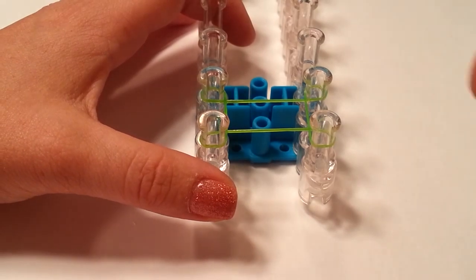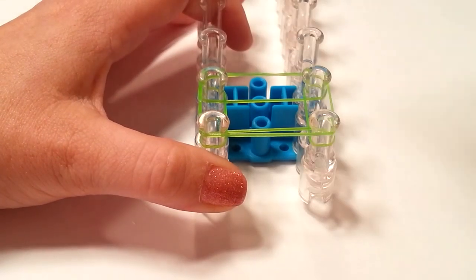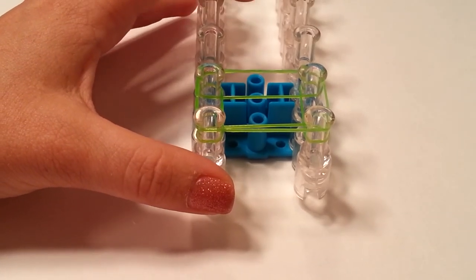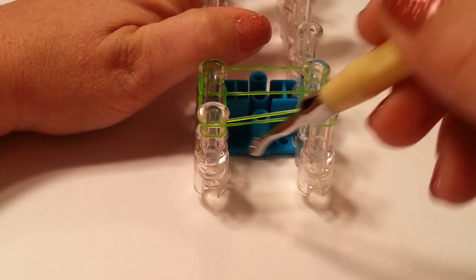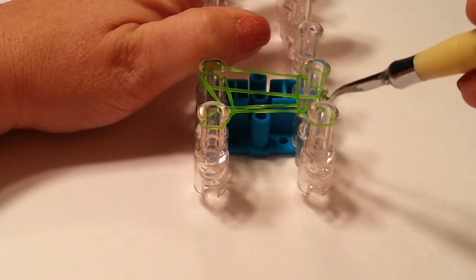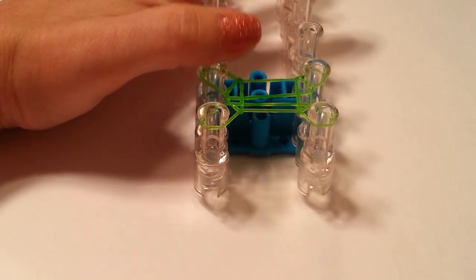Now we are going to lay a rectangle with one jelly going around all four pins like that. And now we are going to go ahead and bring that bottom layer up and over — it is just one single band on all four pins that you are bringing up and over.